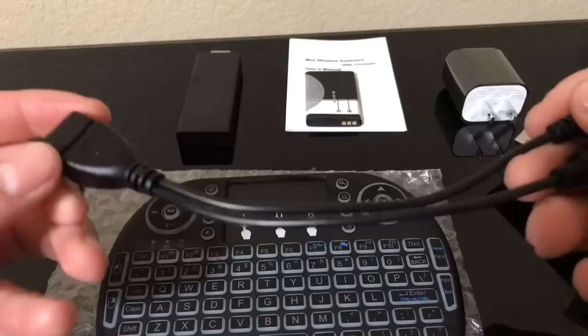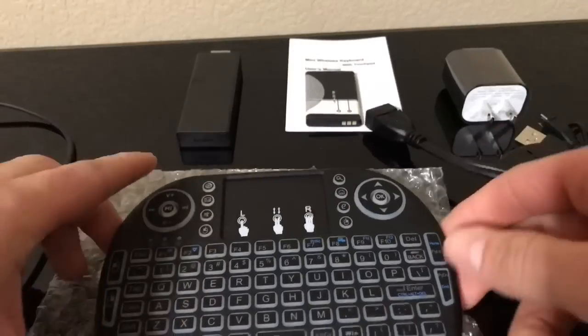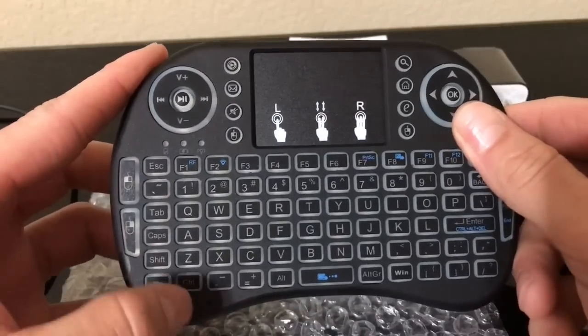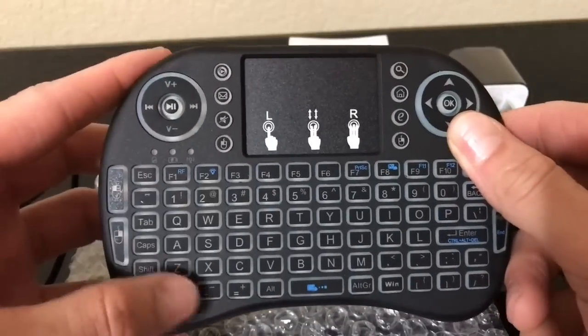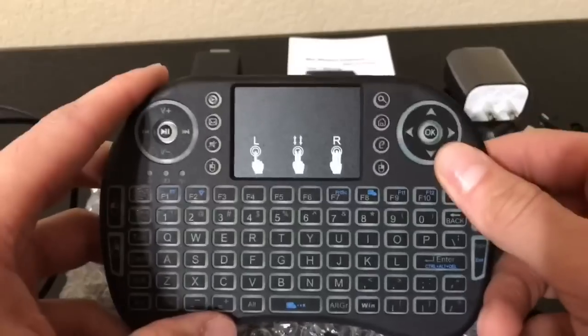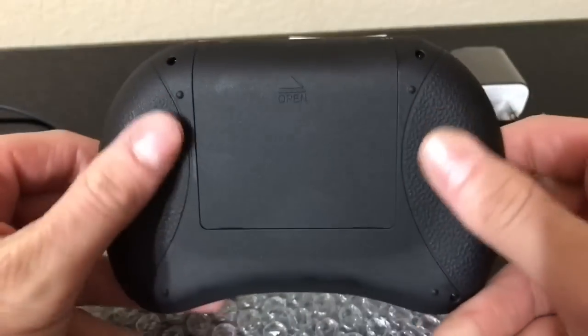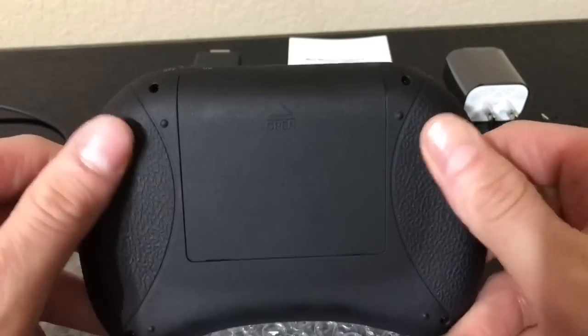So no need to spend $10 on this cable when you can get it for $1.50. Now let me show you guys this keyboard — it lights up in three different colors by pushing the FN and F2 button at the same time. It goes green, blue, and I believe red. One thing I do like about this keyboard is it has a nice little texture on the back that kind of feels like silicone so it won't slip out of your hand.